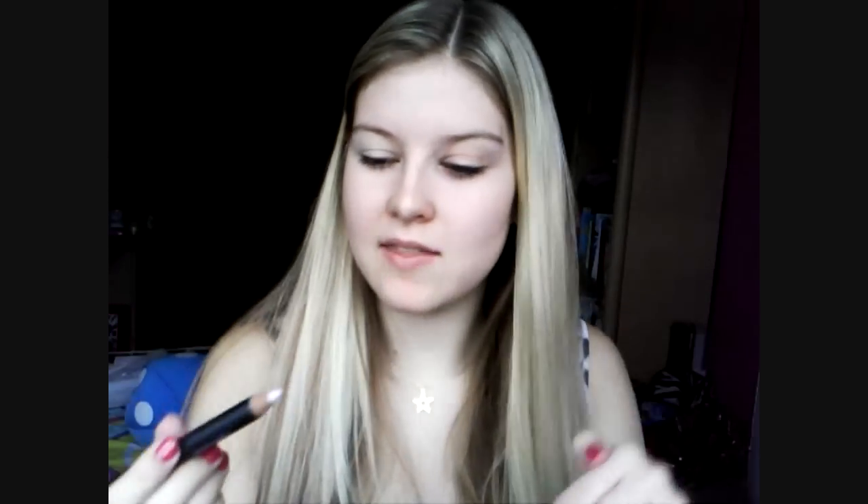Then I'm going to use my Benefit Eyebrite pencil just to highlight under the eye and in the inner corner, because she always looks really awake. On the inspiration picture this is what she has, and I'll put a link to that picture in the description box.